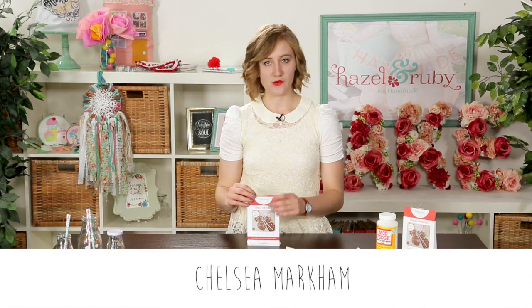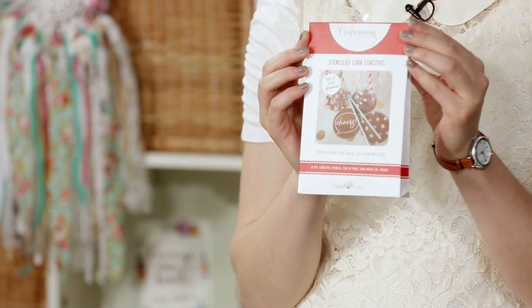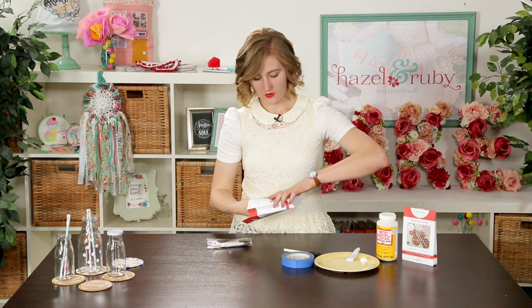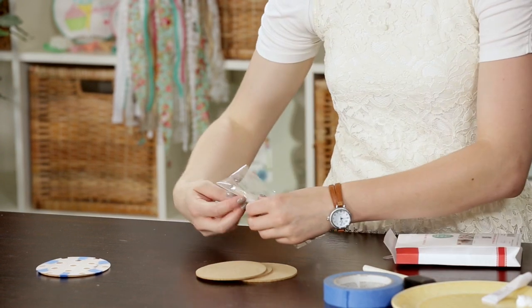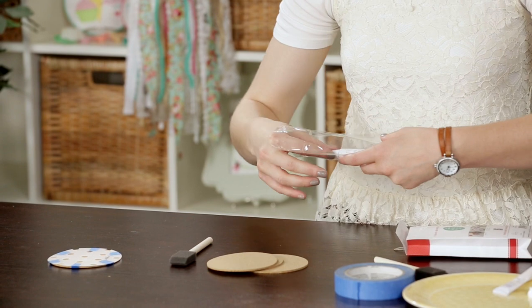Hi, I'm Chelsea Markham from Hazel and Ruby, and I'm here to show you how to create our stenciled cork coasters as part of our Craft Noon. Inside your package you're going to receive four coasters as well as a paintbrush and paint.